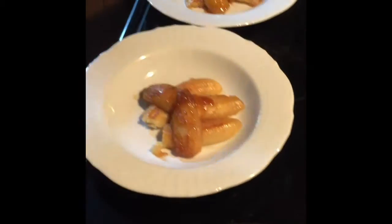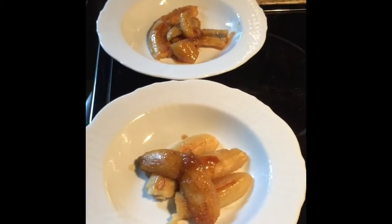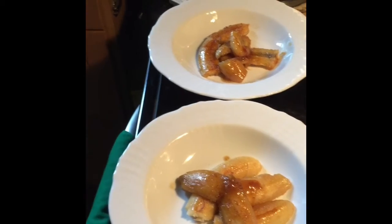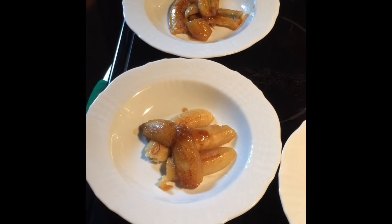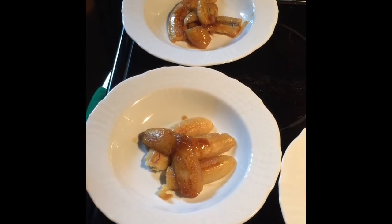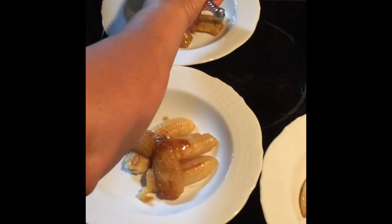Naubos ang sauce, nag-evaporate. (The sauce is all gone, it evaporated.) Then put vanilla ice cream while it's hot.